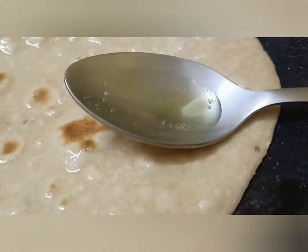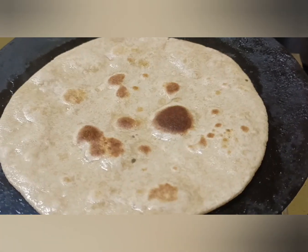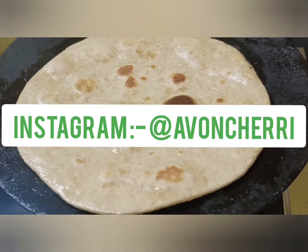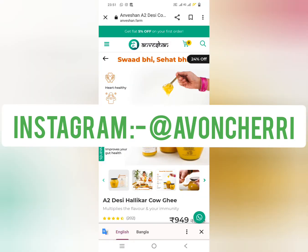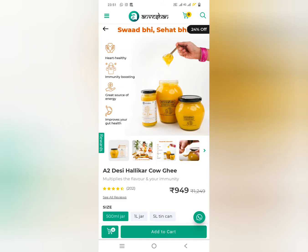If you like this video, please like, comment, and hit the bell notification. Avon Cherry is my Instagram handle — you can follow me there. If you want to try this ghee, I will give a purchase link in the description. You can directly go to the website. Thank you so much for watching. Bye-bye.